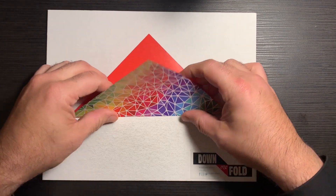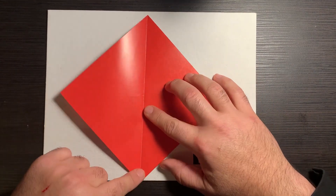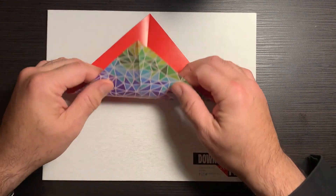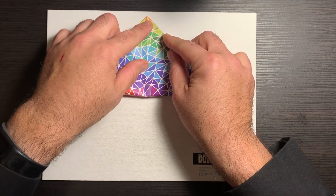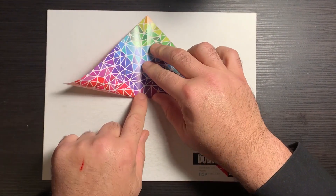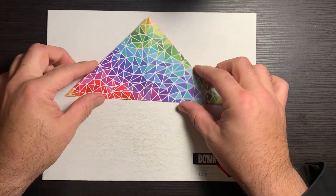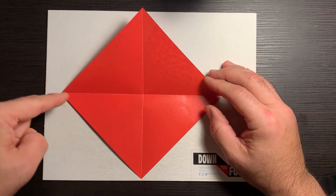So we're going to repeat. We're going to unfold this, rotate 90 degrees, and do the same thing. Up to the edge, corner to corner, down, out to the edge, down, out to the edge. Now we have a nice little X mark to the spot.